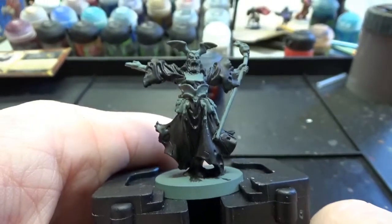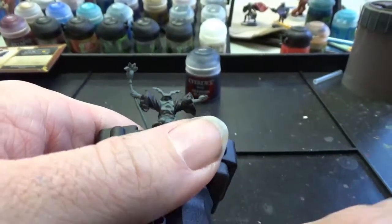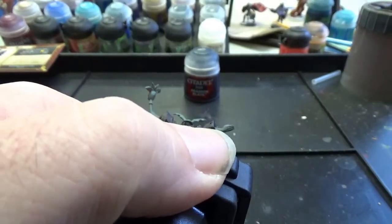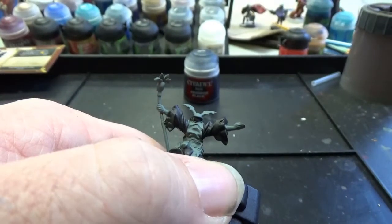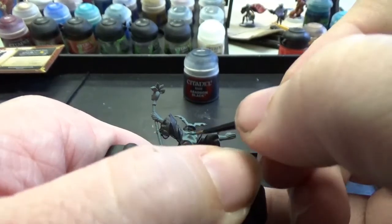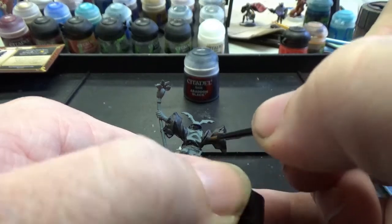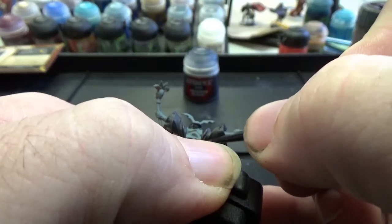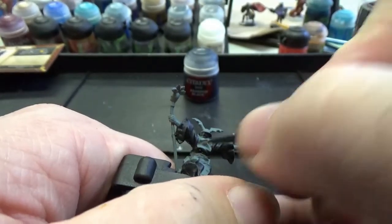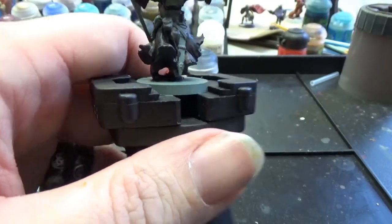We've painted pretty much our entire model black. And I'm sure you're asking, Jaffo, why didn't you just prime it black? A lot of that has to do with A: I wasn't thinking about what he was when I primed him, and B: it's still going to be easier to put flesh tones over grey than over black. Black always goes over everything else.